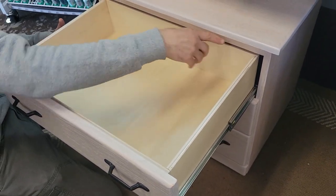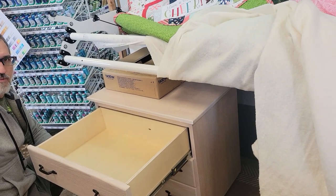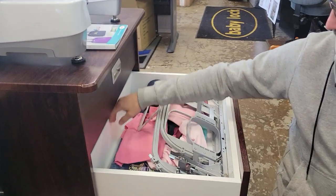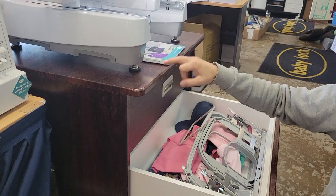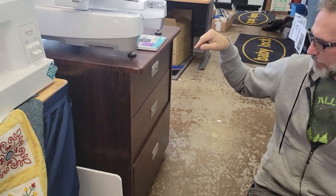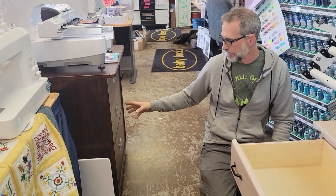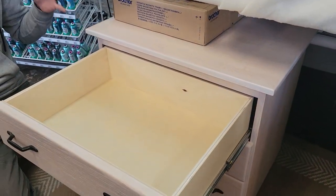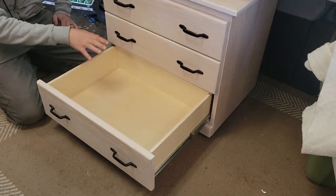The drawers come all the way out, so you're not shoving stuff — which is a huge deal. I have some Ikea furniture in my room and you lose like the back third of the drawer. A lot of sewing furniture doesn't come all the way out; there's an overhang. This is the Koala storage cabinet — one of the complaints we got from Koala customers was that the drawers were so deep that they would lose stuff. Pat will make a deep drawer if you really want one, but Pat will say it doesn't make sense to make deep drawers because stuff gets lost.